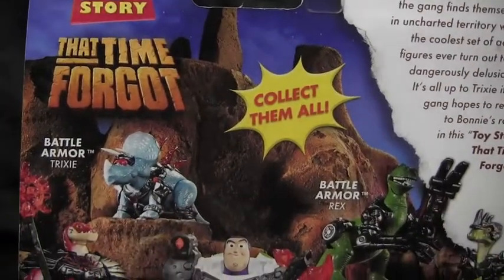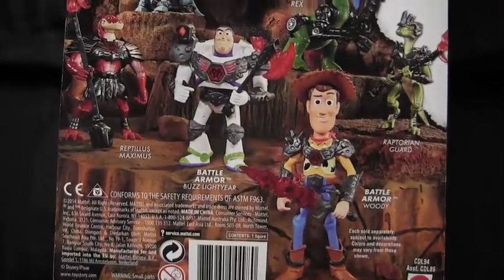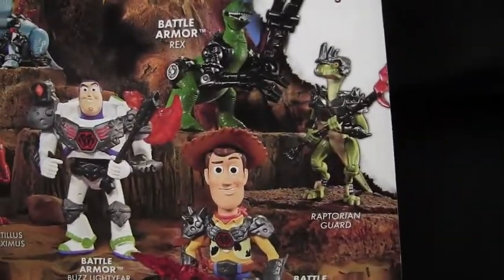It's all up to Trixie if the gang hopes to return to Bonnie's room in Toy Story That Time Forgot. Now here are the other characters: Battle Armor Trixie, Rex, Woody on the bottom, Buzz Lightyear, and of course the one I have, and also the Raptorian Guard.